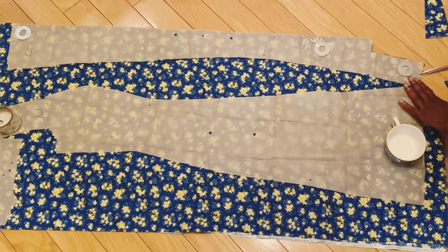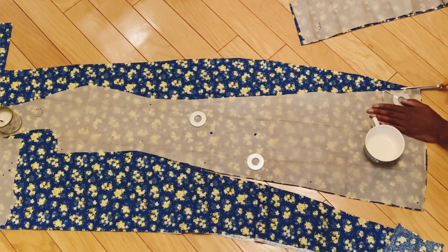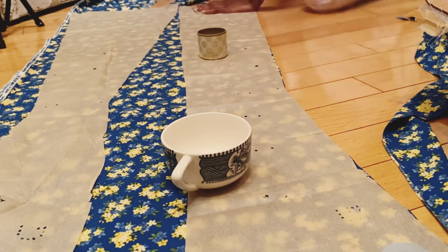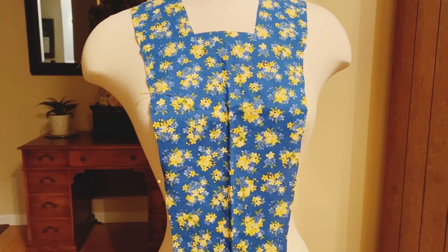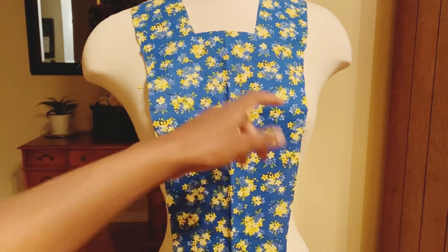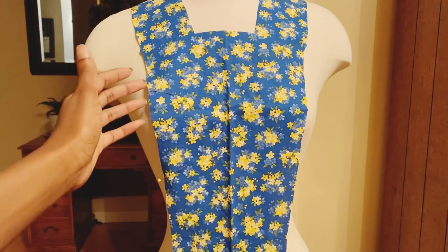Now I was ready to cut it. I use snaps for the closure, but you can use an invisible zipper, velcro, or any closure that works best for you. I thought one snap on each side would work perfectly for me, though if you have a bigger bust that might not be the case. There is a decent amount of overlap, so if the bust flexes it doesn't show anything, but I have a smaller bust size. I actually draped this on my own body to figure out exactly where I wanted the opening to be, and I'm going to use a fabric marker to mark the slits on both sides.